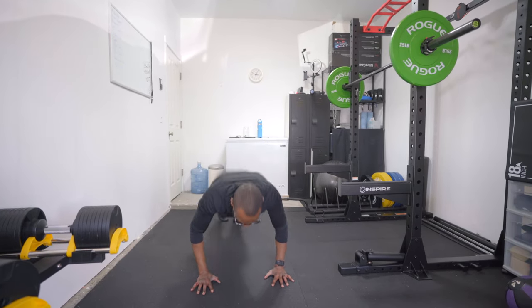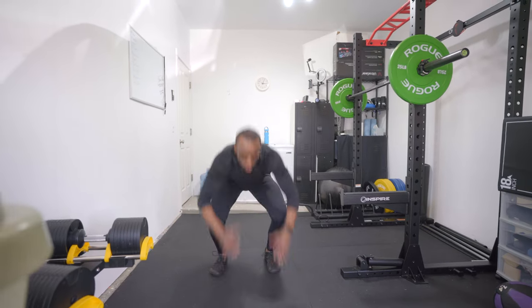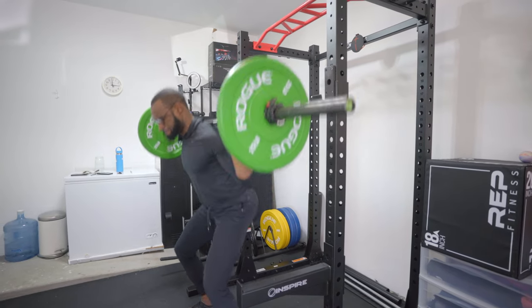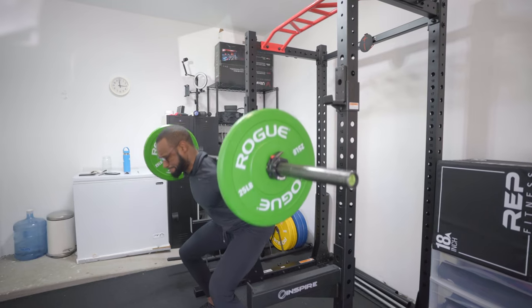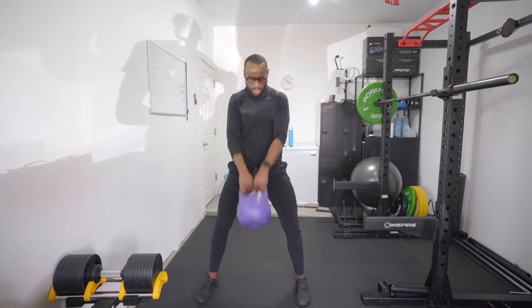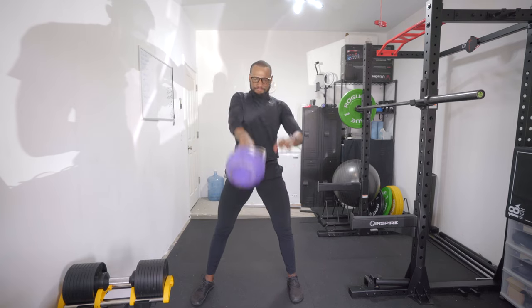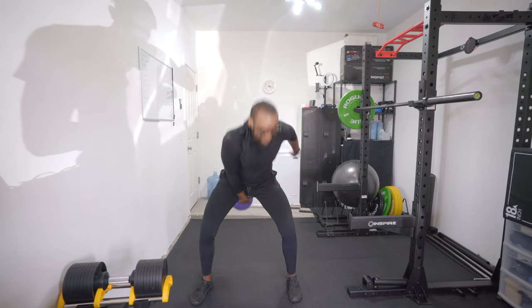Other exercises I tried included burpees, which I do once or twice a week even though I'm not a fan — it just comes with the territory. I also did squats, and all frames held up well even during burpees. The Oslo, Collins, and Evans stayed on really well, which was unexpected but very welcome. Kettlebell swings were also tested to see how the glasses hold up with so much momentum, and all the glasses stayed — I kept being impressed with every test.